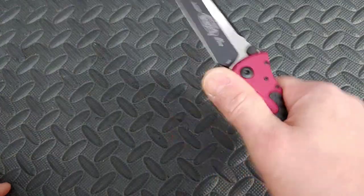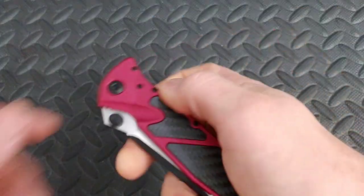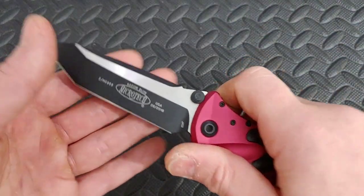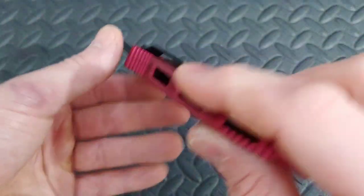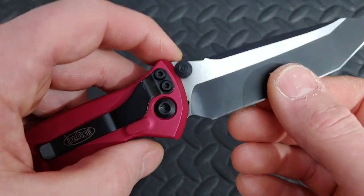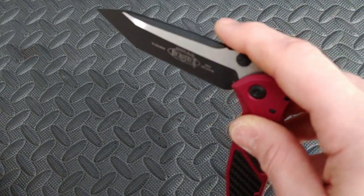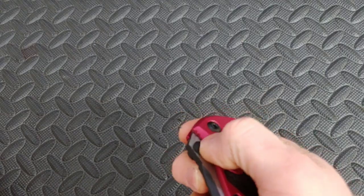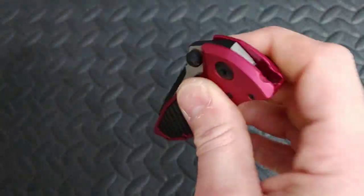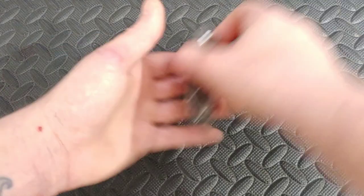Next up we have the Microtech SOCOM Elite. Very, very nice aluminum handles. American Tanto blade. This one happens to be in M390 — or 204P, sorry — 204P. Great action. Thumb stud deployment is really nice on this. Some of these knives also, like these two, have a smaller version, and we will show those right now.